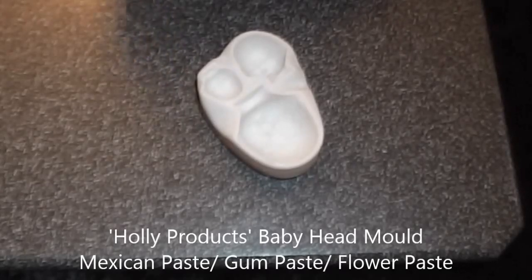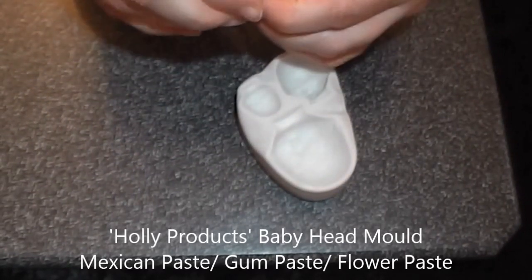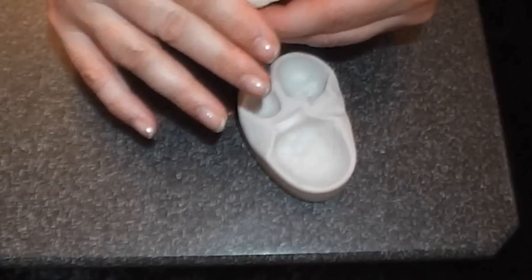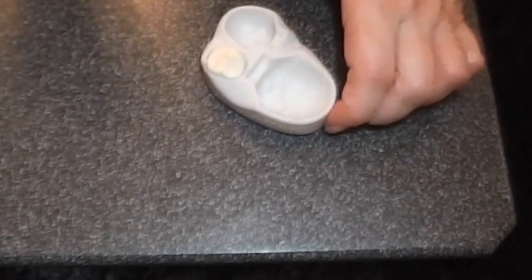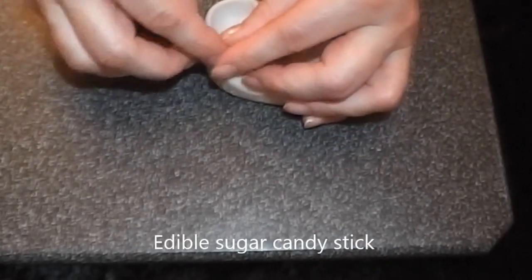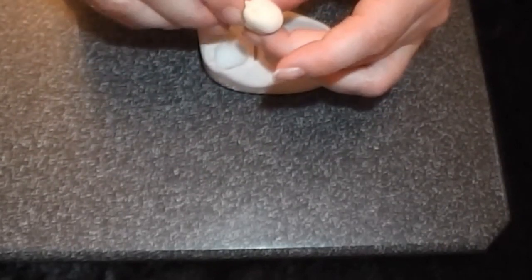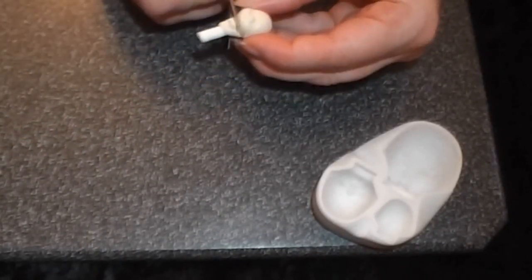The first thing is to make the head. Start with a ball of flesh-colored Mexican paste or gum paste — make sure it's nice and smooth. Bring it forward to a little point with no cracks or creases. Put the point into the nose, press firmly and push in really hard with the end of your rolling pin. Put a sugar candy stick on the back, bring the paste around and pull it out — that gives you all the detail on the face. Cut off the spare paste.